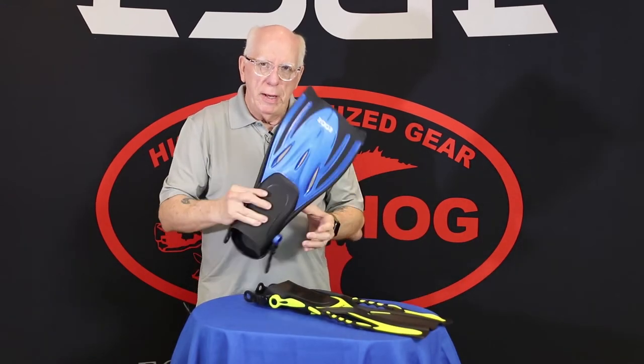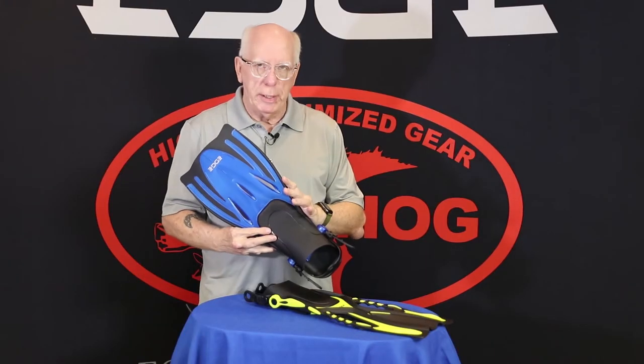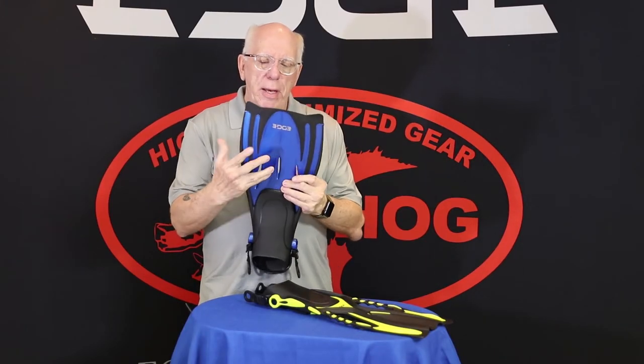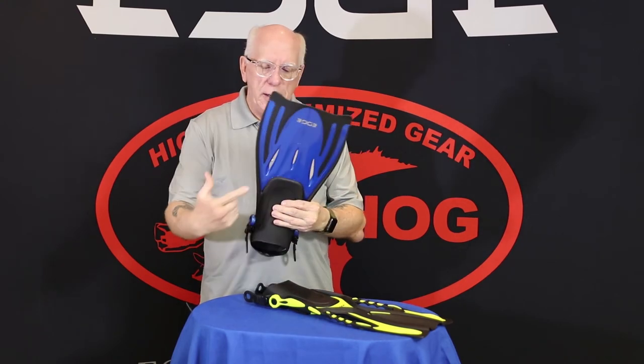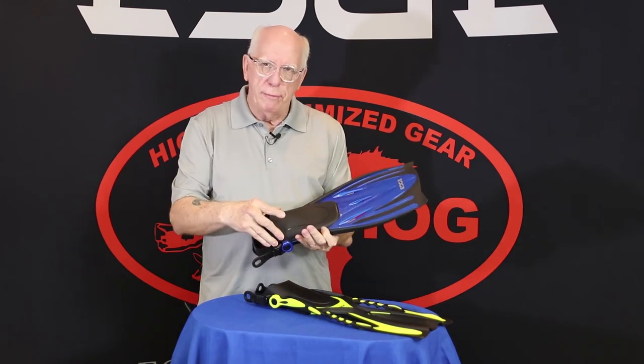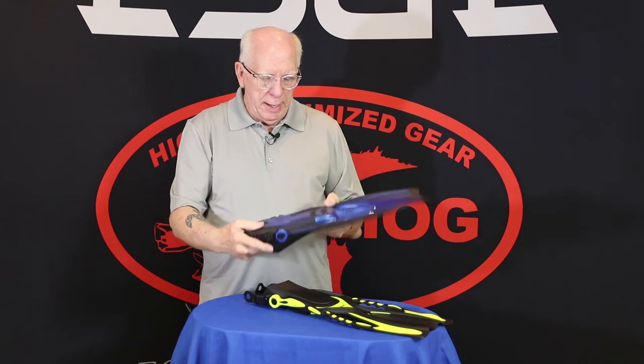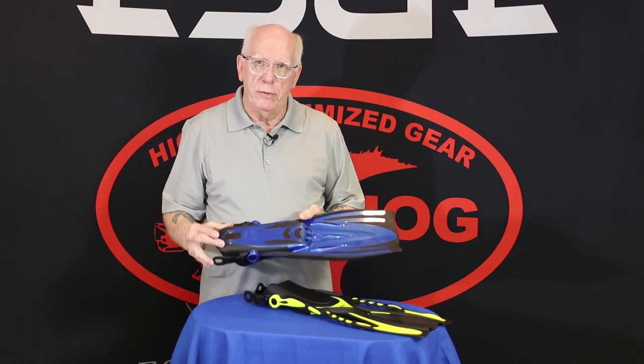This is our Cabo, and the Cabo is also very, very comfortable. It's available in two adult and two kid sizes and in three colors. It has a bit stiffer blade, a bit wider, and it does have vents in it, a nice wide foot pocket, the adjustable heel strap, and anti-skids on the bottom.